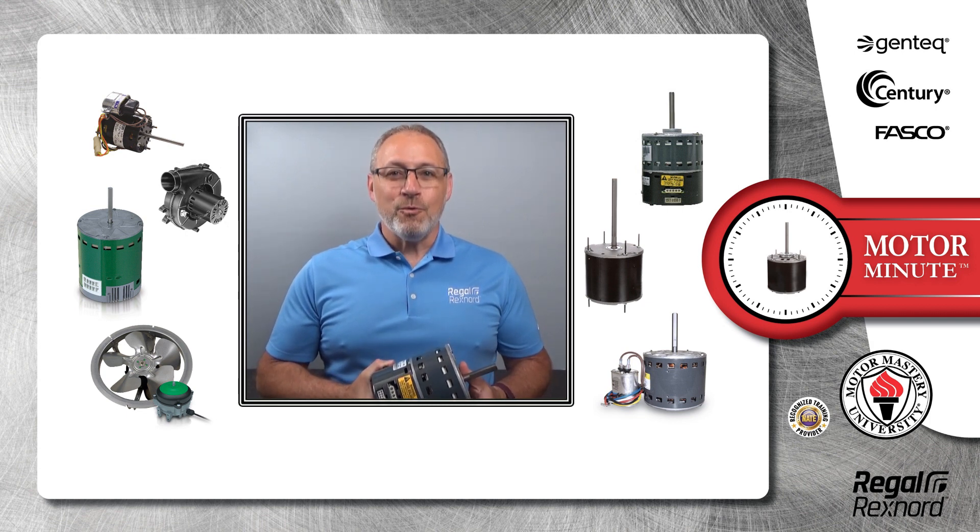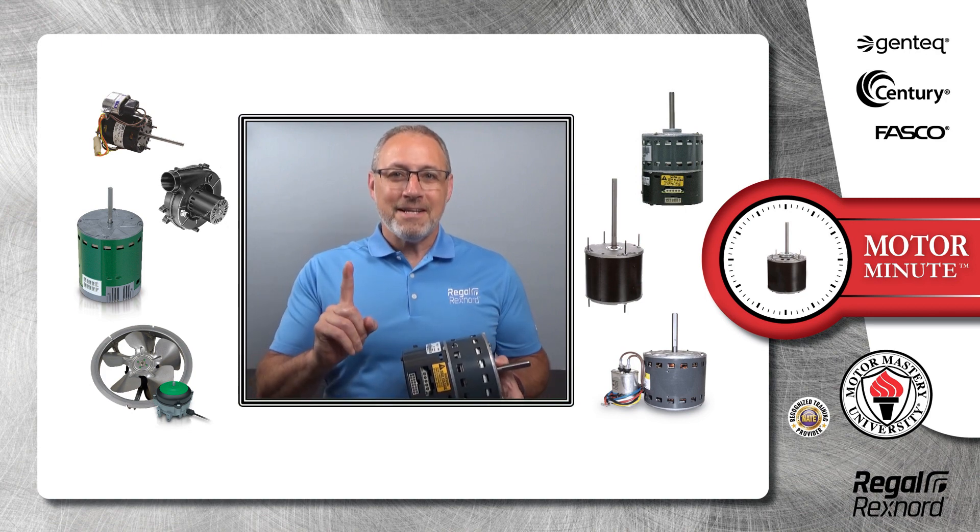Hi, Chris from Regal Rekschnord here with your Motor Minute Tech Tip, helping you become a motor pro one minute at a time.